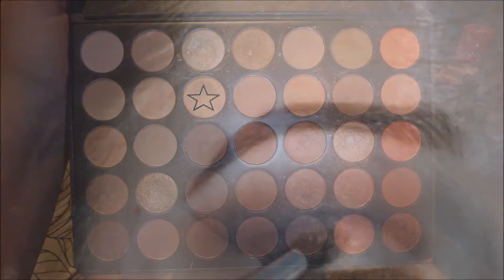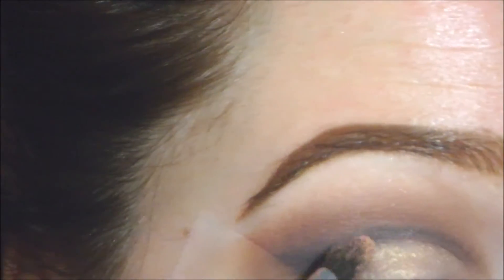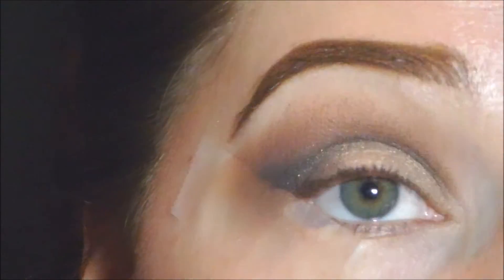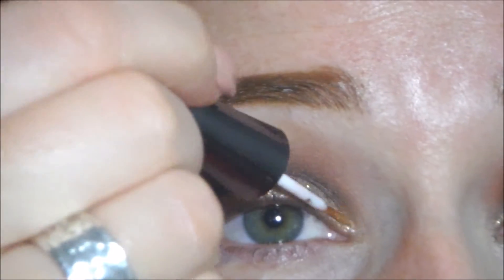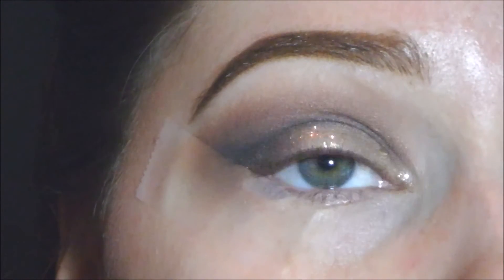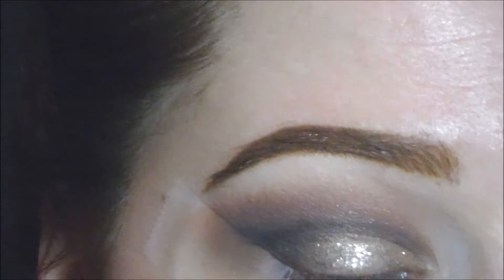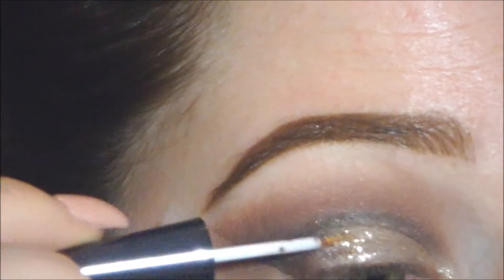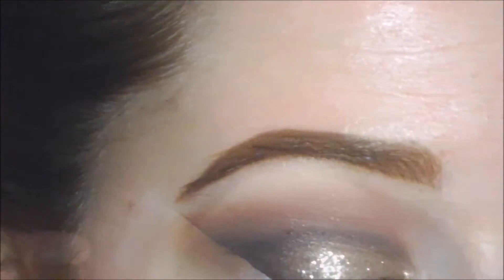Then I'm going in with a gold color as my eyeshadow base — this will help the glitter adhere better to my eyelid. Now for the fun party part: this is Liz Watier's gold glitter liner and I'm putting that right on top of the gold eyeshadow. I like it because it adds a little more shimmer without being a full lid of glitter, but if you have glitter, you do what you want!